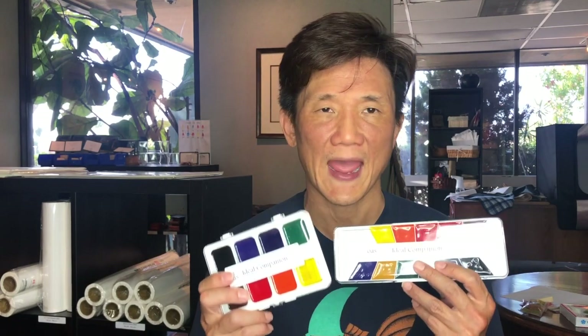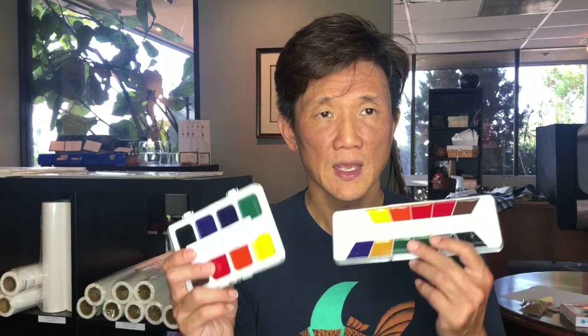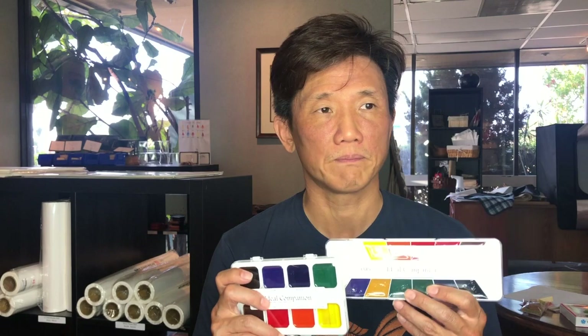That doesn't mean you cannot wet mount paintings with these — we do it all the time — it's just that color issues in wet mounting will present more often than with other colors. We don't have as much confidence in their color fastness. If you're just getting started and aren't wet mounting yet, these are great colors. You can use a glue stick to put a painting on backing paper, put it in a frame, or make a card out of it.